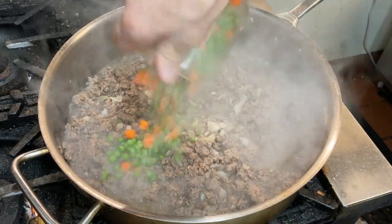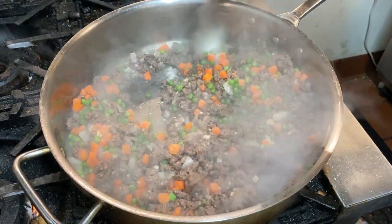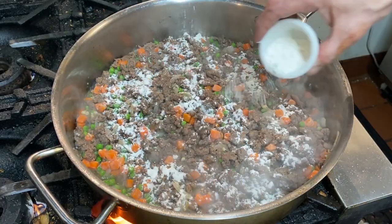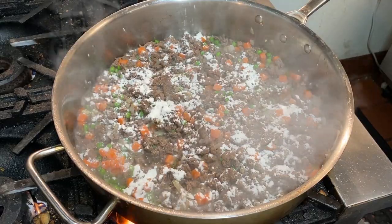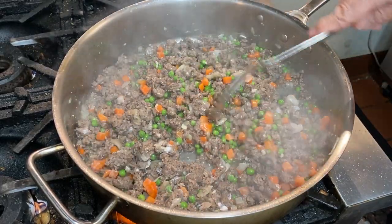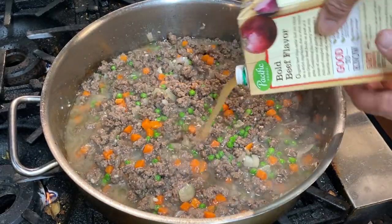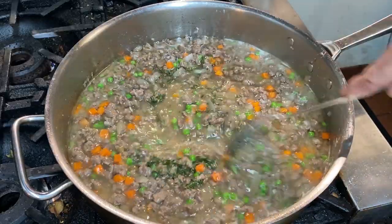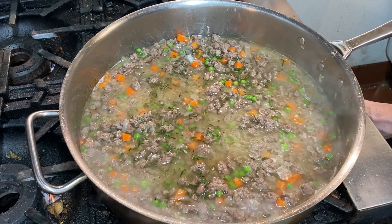I'm going to go ahead and add our peas and carrots and our garlic. Give that a good stir. Now we're going to sprinkle this flour over — try to spread it around so it doesn't lump. About a tablespoon and a half. Stir that all around. I'll let that cook for a couple minutes just to get that raw flour taste out. Then I'm going to pour in my stock — just enough to cover the meat. Let that come up to a simmer. I've added our rosemary and our thyme. We're going to turn this down to low and let it simmer for about a half hour until it thickens up.